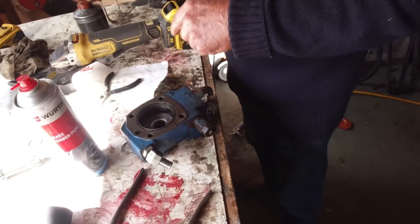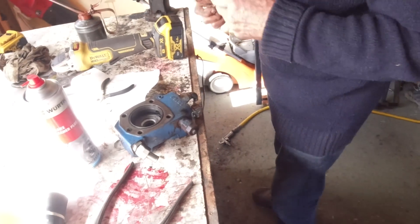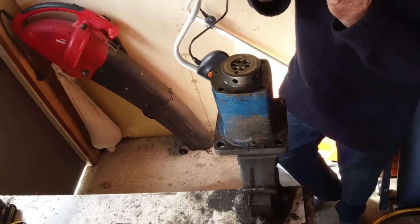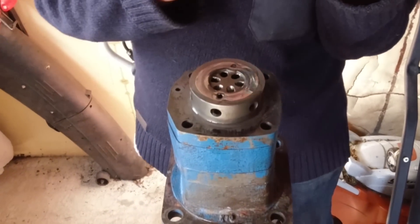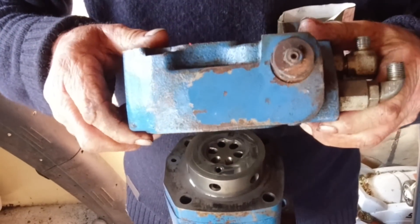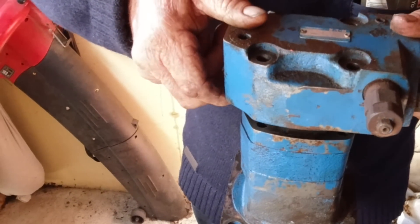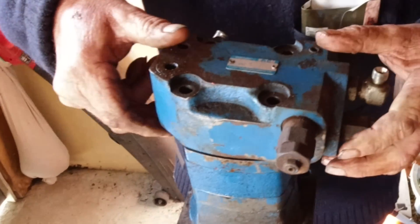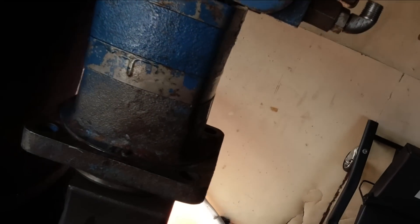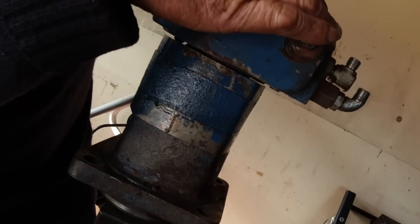You've got to hold that in there while I tip that up. Let's hope this works. I think we've got it — it holds. It's a bit of a jiggle, isn't it?